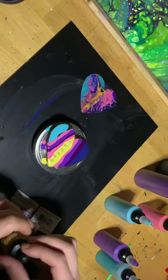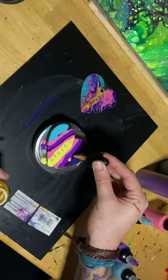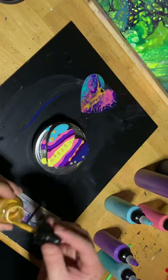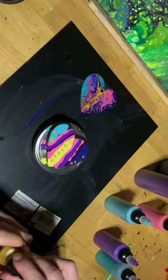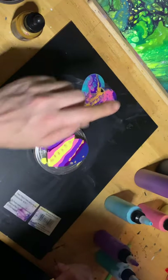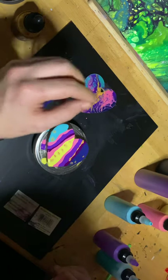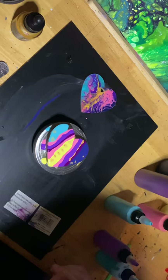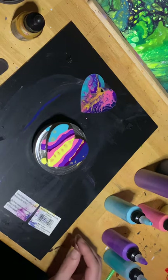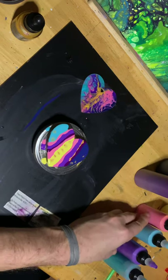It's definitely not going to be anywhere close to what she did. I'm just improvising. She said she used a baby wipe for this, but we're just using palette knives — just these guys.